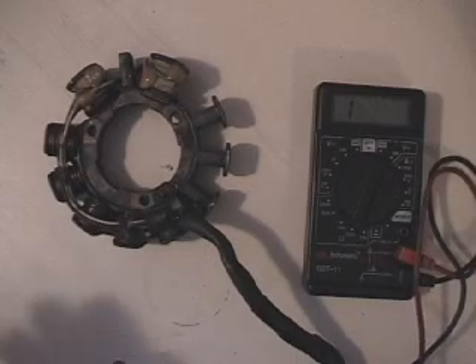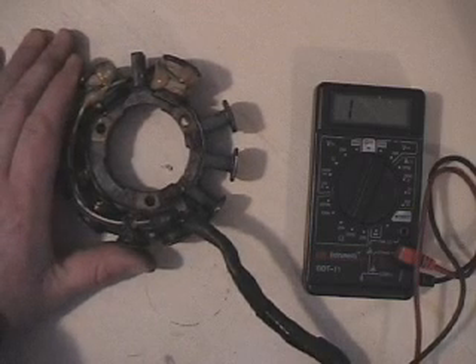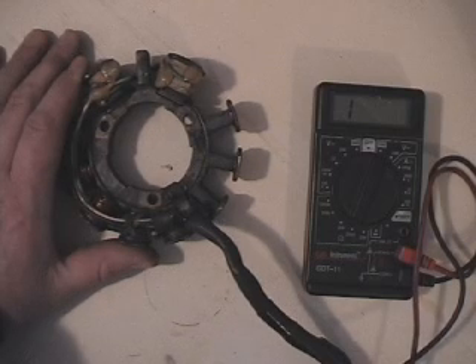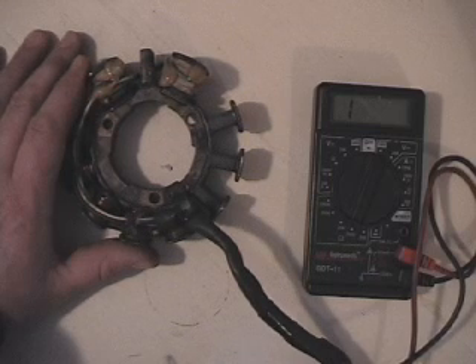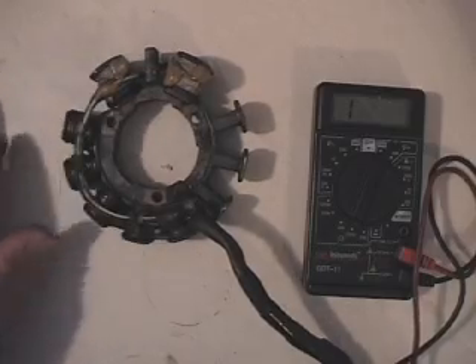Hello, this is Blaine Pertler with Pertler Electric. This stator is out of a ZRT600. They use these in all years of the ZRT600s up until 2000, when they go to the 3D ignition with a throttle position sensor. The last year of the 600s, which was 2002 or so, they actually even had power valves. But up until 1999, this is the stator that was used in the ZRT600.